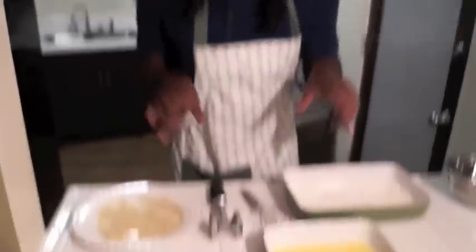Believe me, you don't want that. While you're waiting that 12 to 14 minutes, you can clean up your dishes as you go along. Why do y'all wait until the end and then be piled up with dishes? You gotta work smarter, not harder.